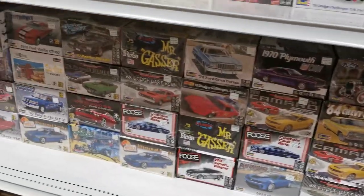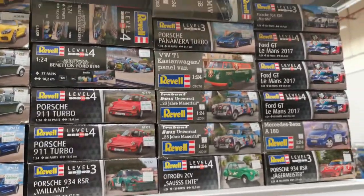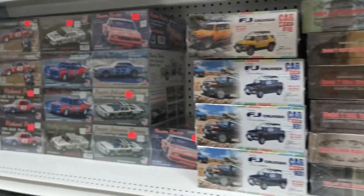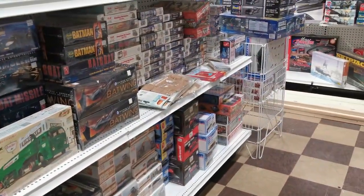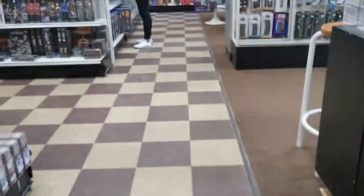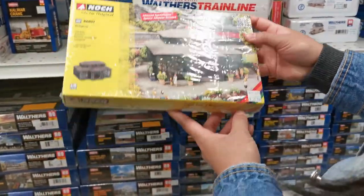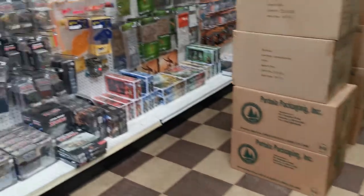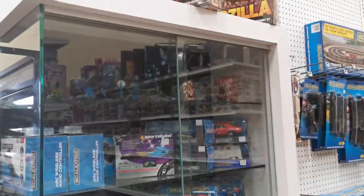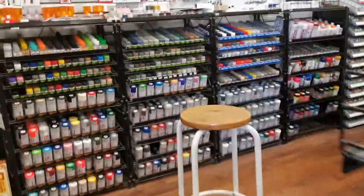A lot of stuff actually. So they have slot cars, and they have some Tamiya section. I see something called Jolly — not sure what Jolly is — but there's a lot to explore in here.